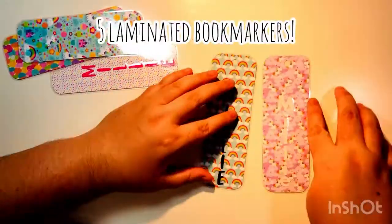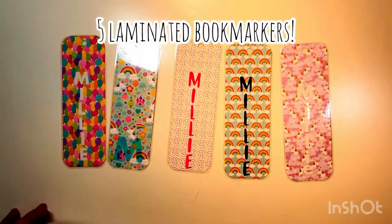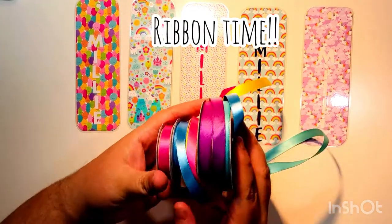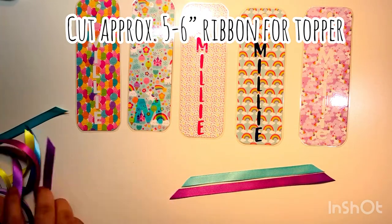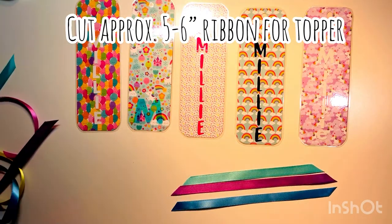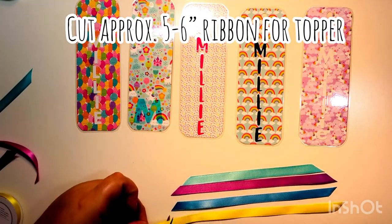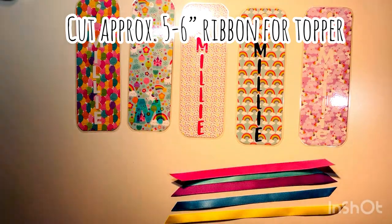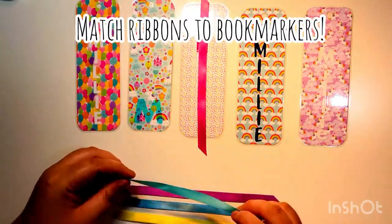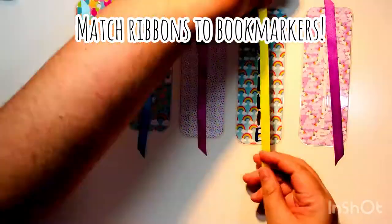That's what the bookmark looks like once it's laminated. Here are the five laminated bookmarks. Next we're cutting the ribbon — each strip is around six inches, one ribbon per bookmark. I'm matching up the ribbon color to the bookmark I want.